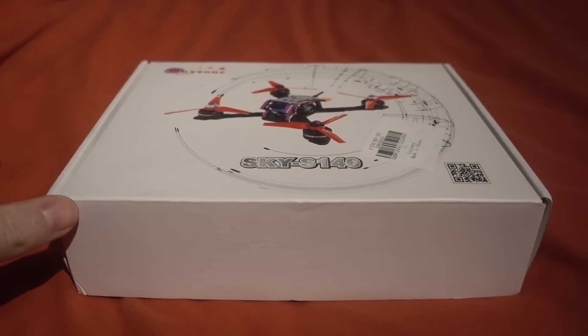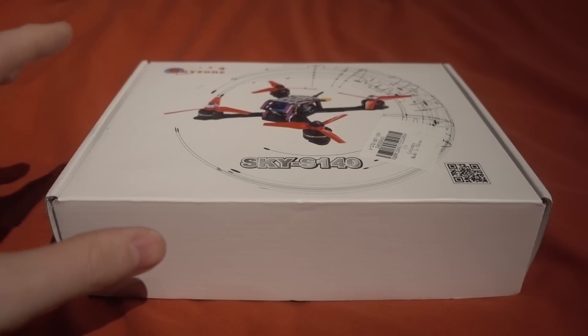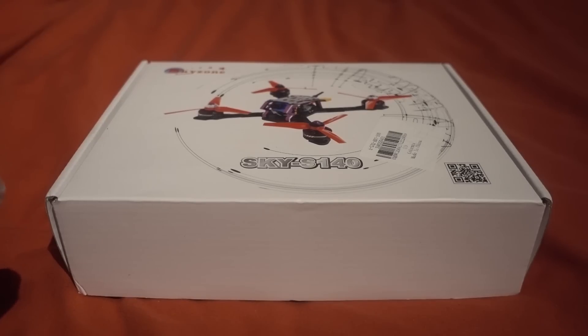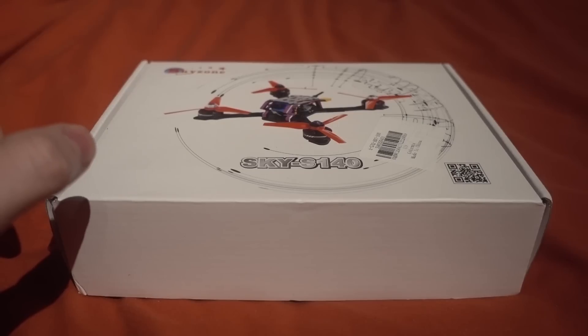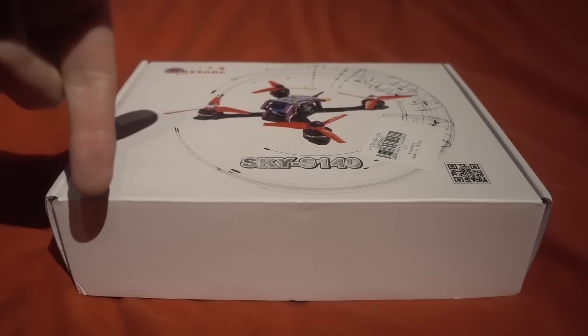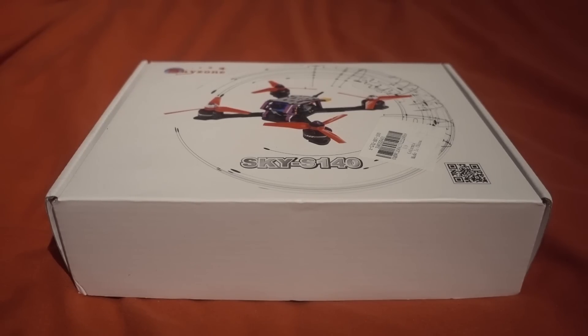When I reviewed the Skyzone goggles they weren't quite right. The fitment wasn't great, so they are changing the shape to fit the face better. They are also changing the DVR module because it was dropping frames — it just wasn't ready for the customer. I'll overlay an email address here, and if you bought the Sky03s you can email them and they are going to recall and change them. So that's a good thing.